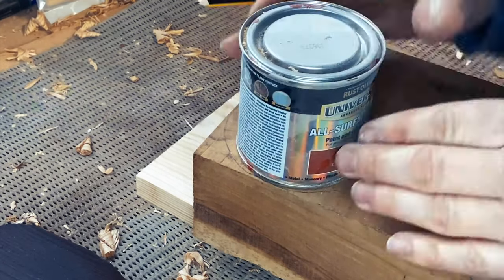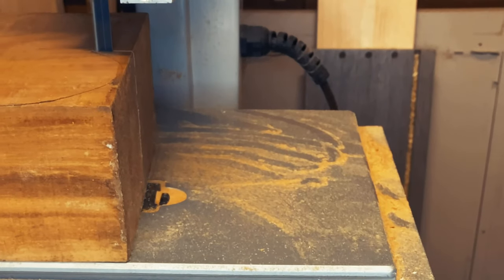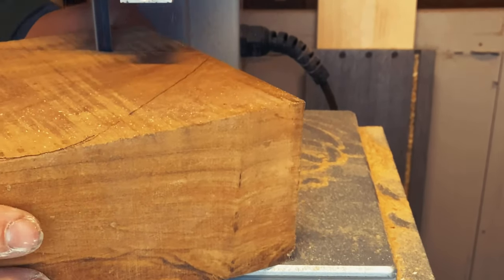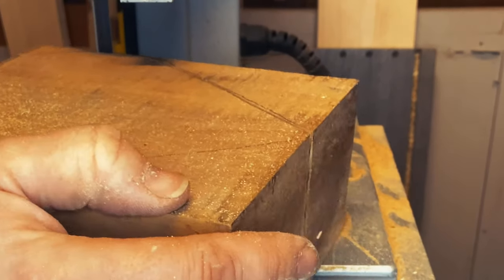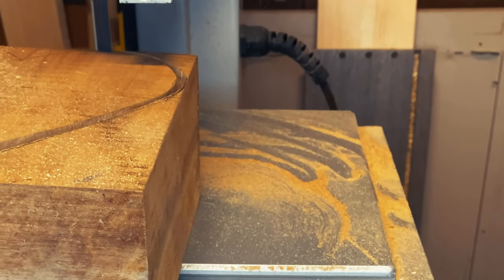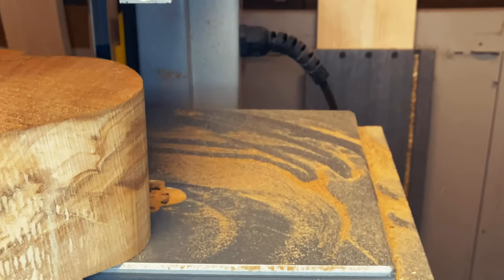At this point I decided to round off the edges with something that's actually round, just to make it perfect, and then it's time for the bandsaw to get this cut out. You'll see a couple of times that the bandsaw binds a little bit — I do need a new blade on this and I have changed it since, but it still cut through quite easily.